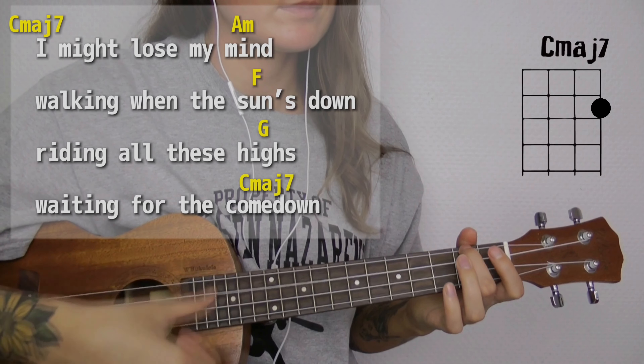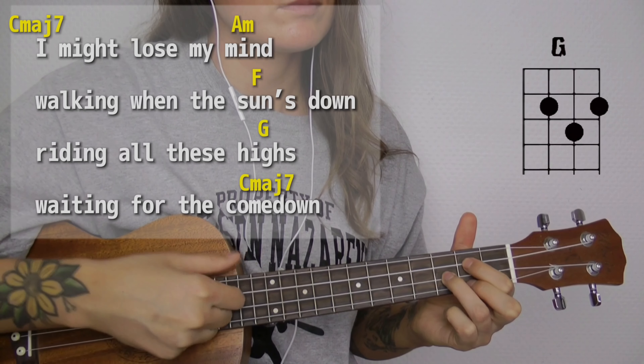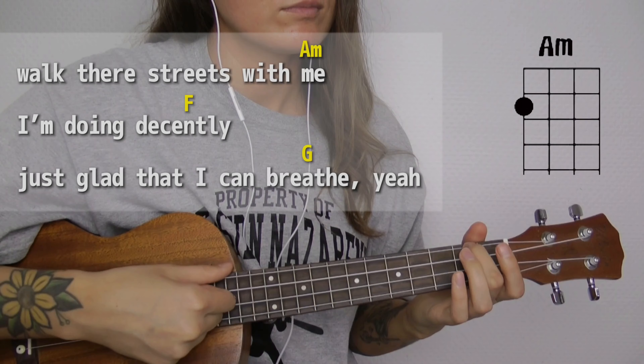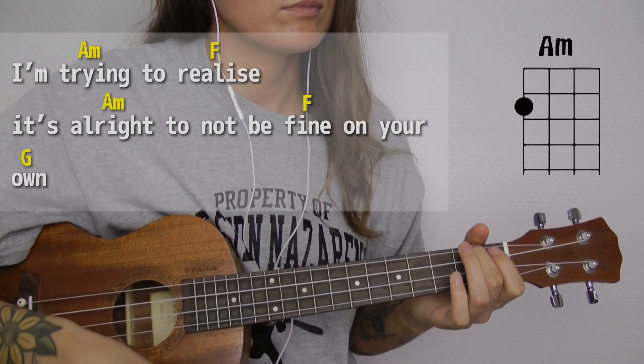You're gonna see lyrics and chords on the screen so you can play along. One, two, three, four. I'm gonna close my mind, waking up when sun went out, lighting all this heart, waiting for the calm down.